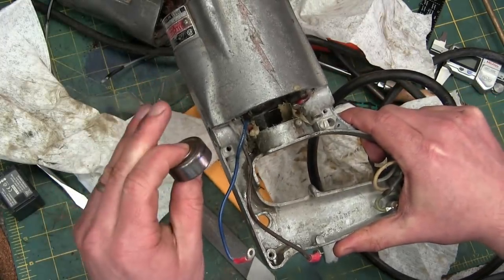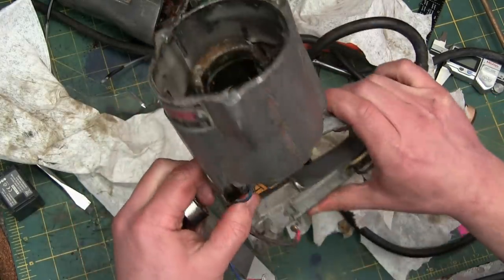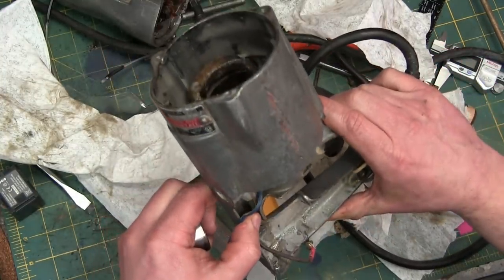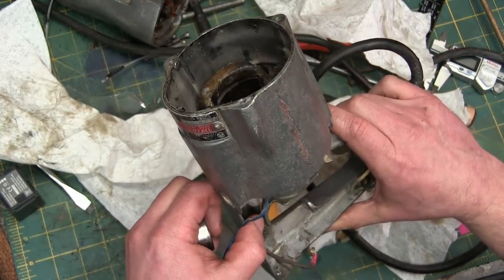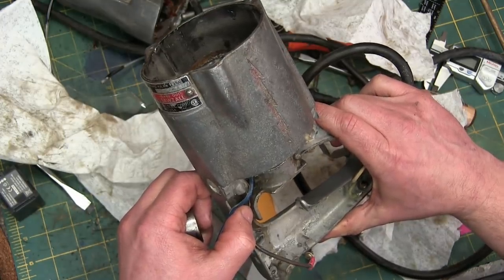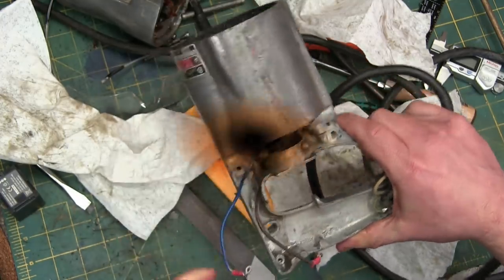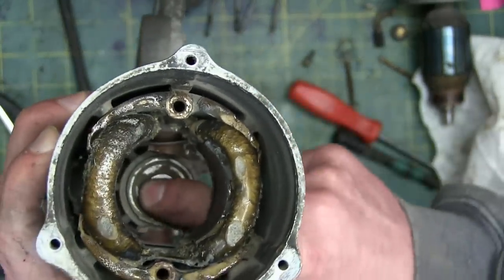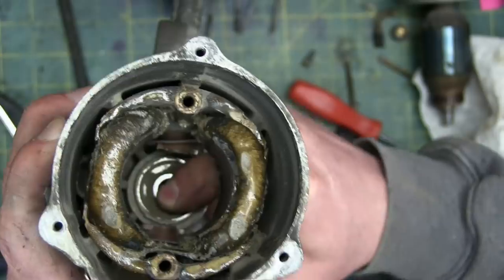Back bearing, damaged. Needed to get it out — blind bearing race, stuck in there but good. So I'm gonna share a trick with you that's gonna blow the top of your head clean off. Have a look at that back bearing. Yes, it's huge. Yes, it's shielded.